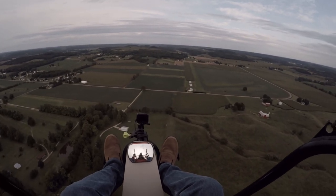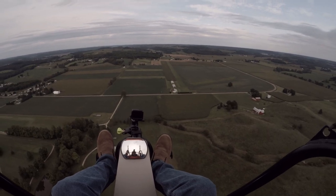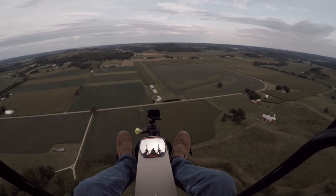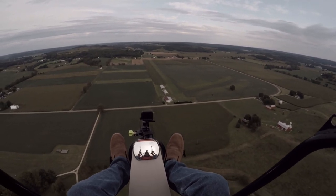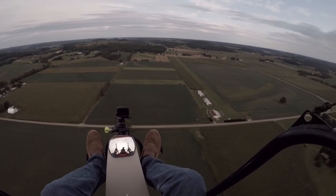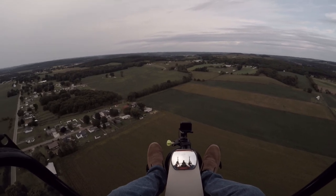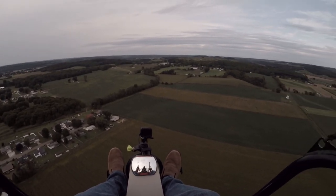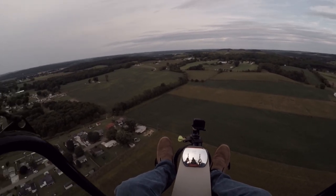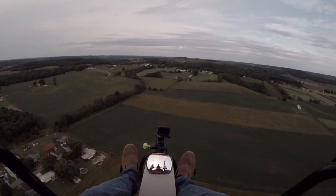There is an airfield over in Coshocton that is a public or commercial airfield — not many planes fly in and out of there, some corporate jets, some locals. Coshocton is a historic area — it's got Roscoe Village. Years ago they had a lot of little barges, little boats that go up and down the canals.